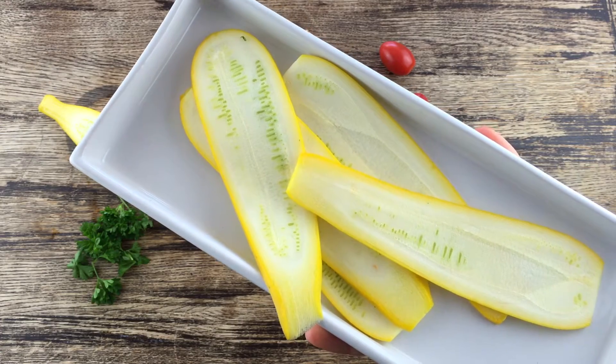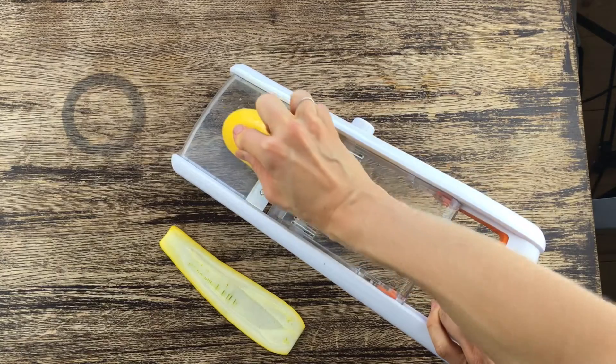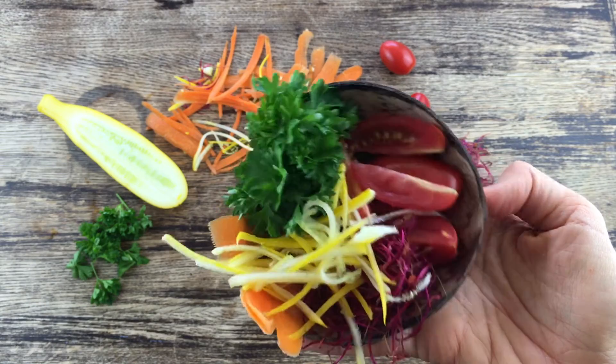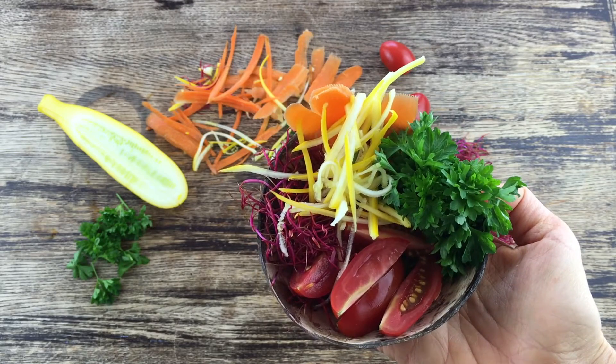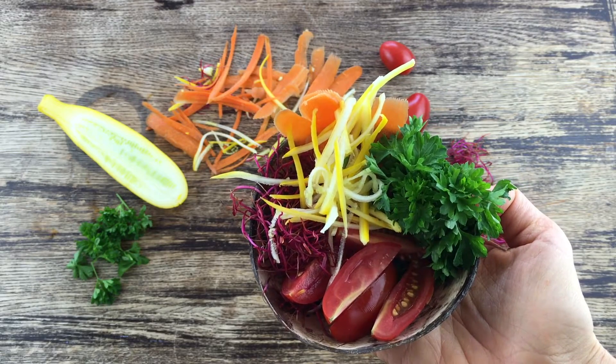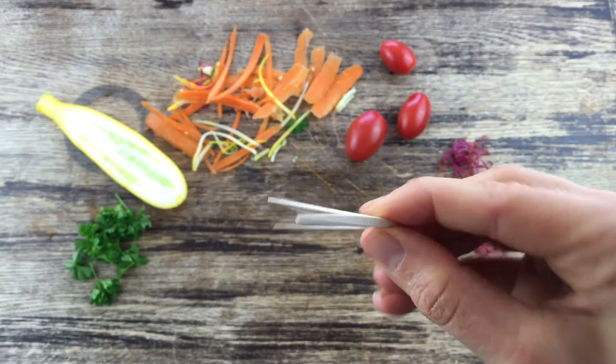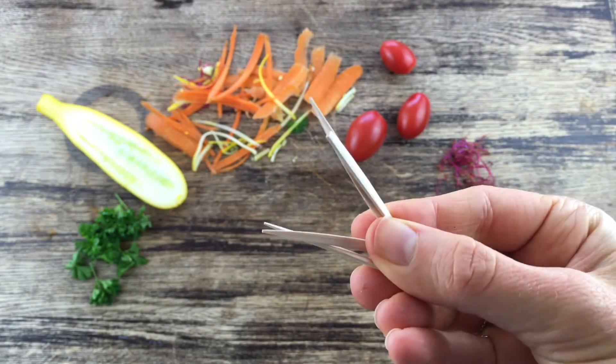Here are the ingredients you're gonna need today: zucchini slices — I cut the zucchini with a mandolin — and vegetables of your choice. I chose cherry tomatoes, beetroot, sprouts, some carrots, zucchini slices, and some parsley. You will also need some toothpicks.